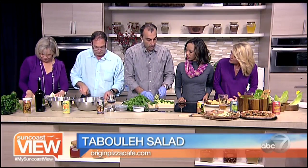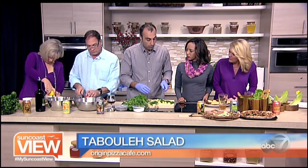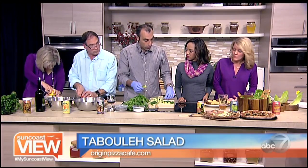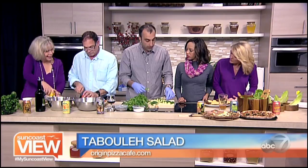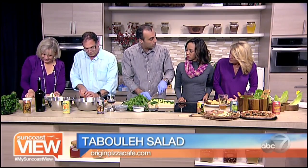There is extra virgin olive oil that we add with the lemon juice. We put a couple of teaspoons of salt and pepper to give it a unique flavor, but overall it's all based on the juices from the vegetables themselves.